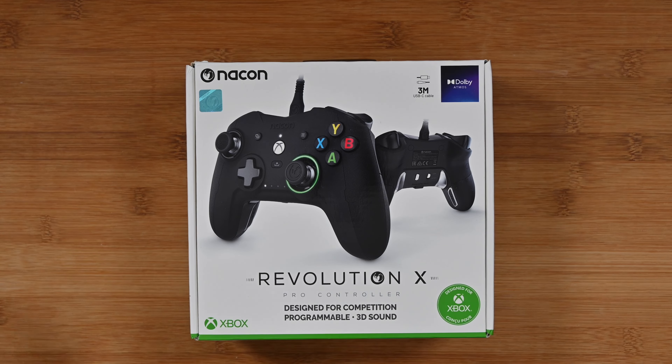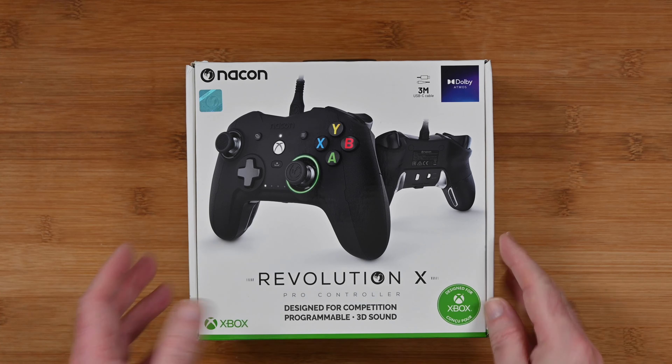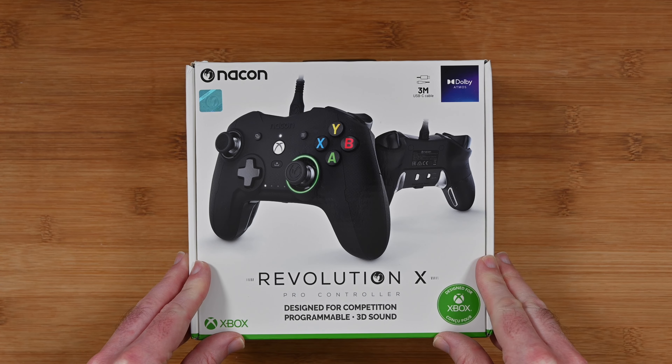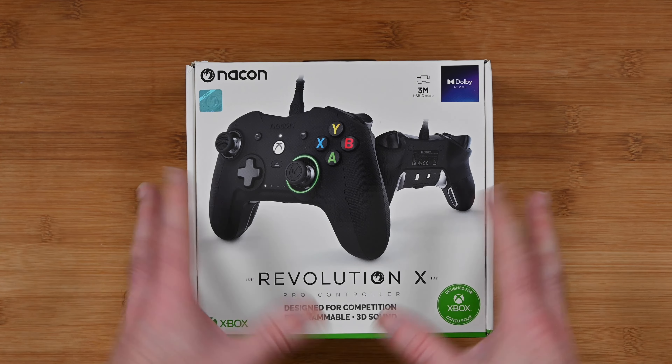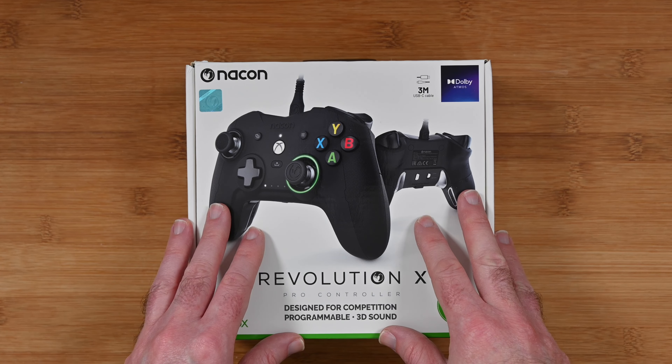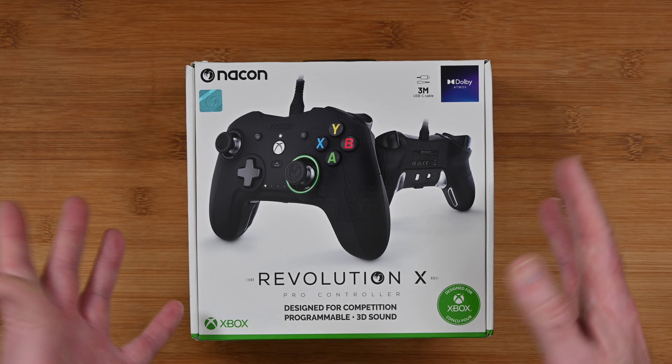Hello internet world, welcome to my review of the Nacon Revolution X Pro Controller. This was very kindly sent in to me free of charge by the manufacturer. No monies exchanged hands, they haven't asked me to say anything in particular. I'm just going to share my opinion of using this over the past few weeks so you can make an informed buying decision. So let's get on with the review.